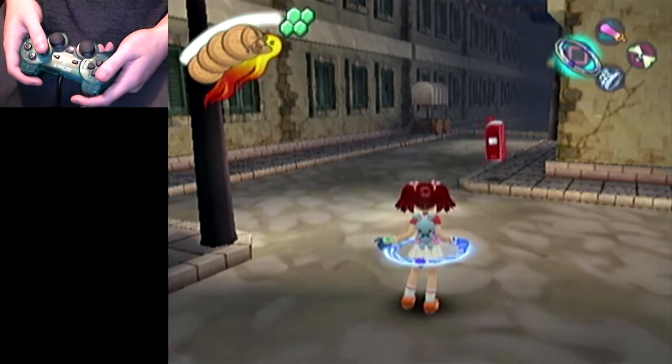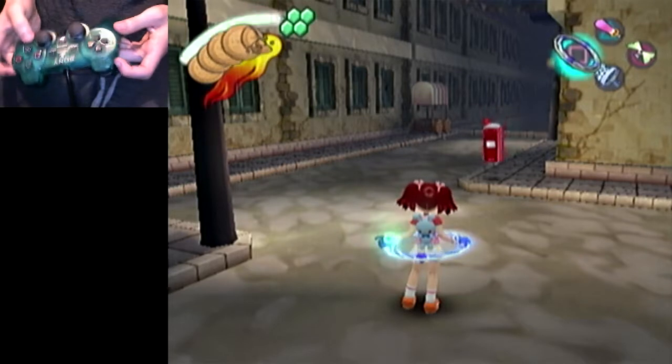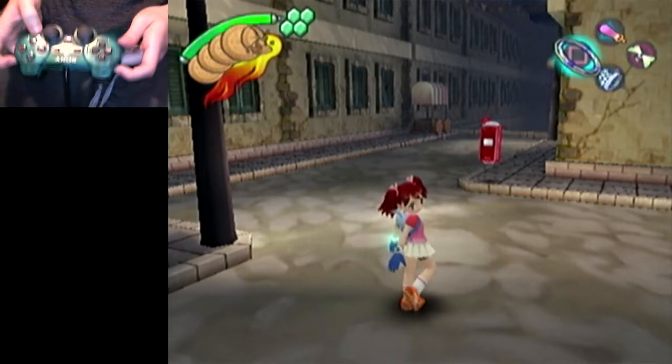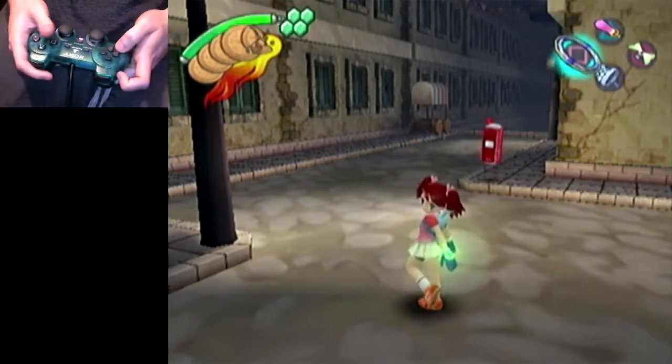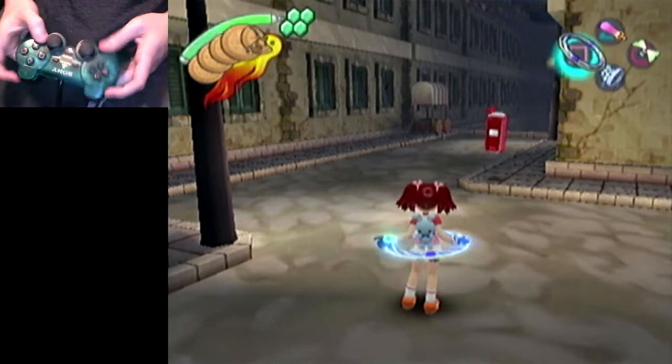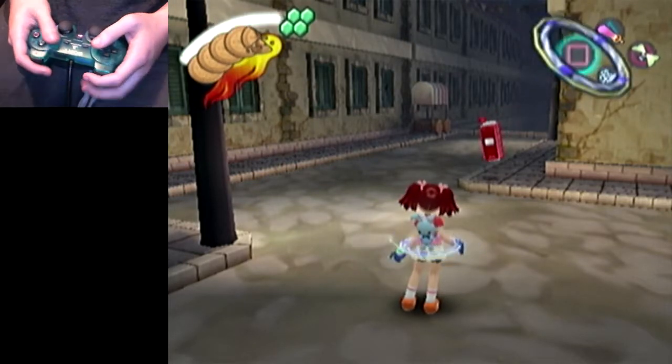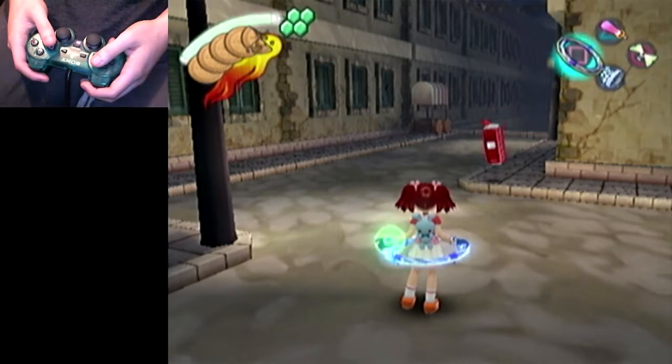I want to make another one of these video guides with the controller cam, and I want to say right from the beginning that the main focus of this video is going to be on the controller cam itself. I'm still going to explain what I'm doing, but the focus is going to be just seeing my inputs on the controller, because I think that will help a lot more than an explanation by itself ever will.